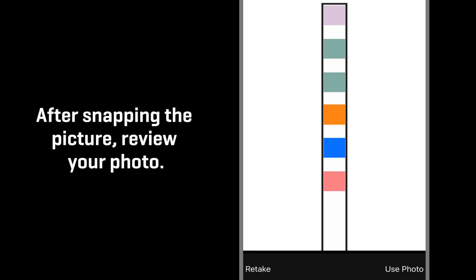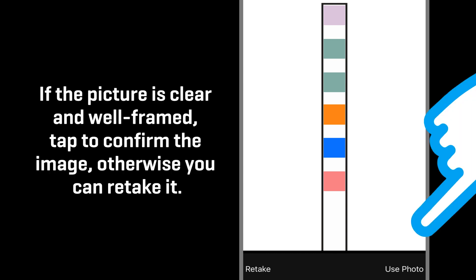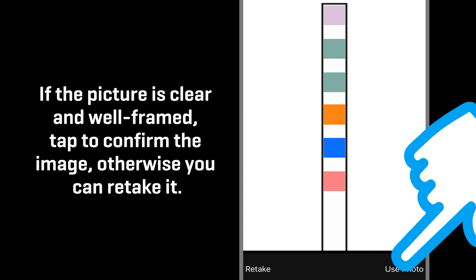Otherwise, your results may be inaccurate. After snapping the picture, review your photo. If the picture is clear and well-framed, tap to confirm the image. Otherwise, you can retake it.